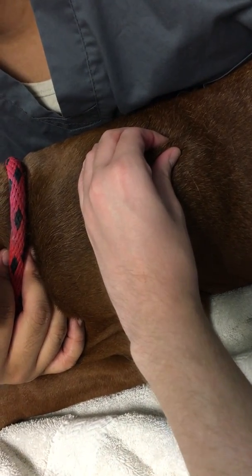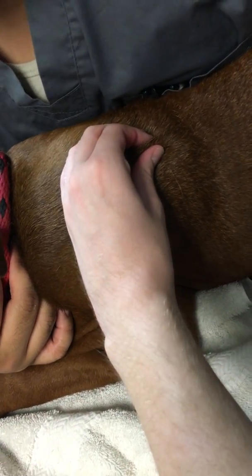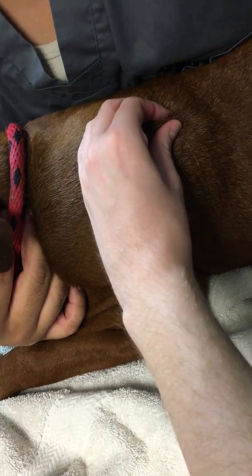Hold it for about 30 seconds — 30 seconds to a minute is best. If you let go at 30 seconds and it's still leaking, hold it for another 30 seconds.